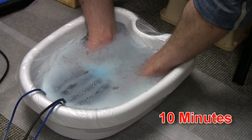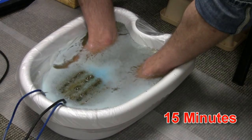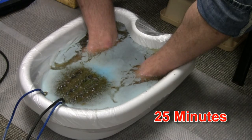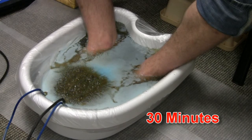As the foot bath starts, you may see some blue color. This is just the ions combining with the copper in the water. However, as the foot bath progresses, you may see green, yellow, brown, or even black water. We don't want you to think all of this color is coming from you, as some is coming from the salt, minerals, and ions interacting. However, independent studies have shown toxins from the body are showing up in the water.